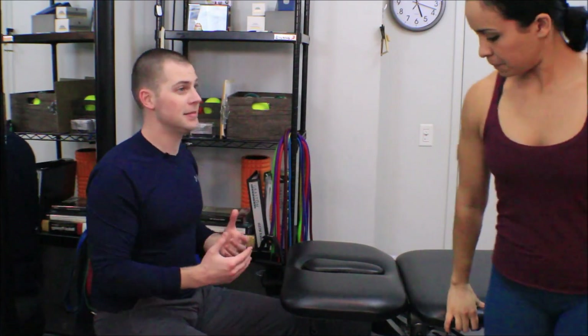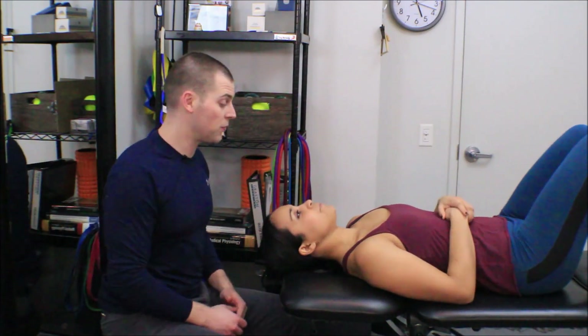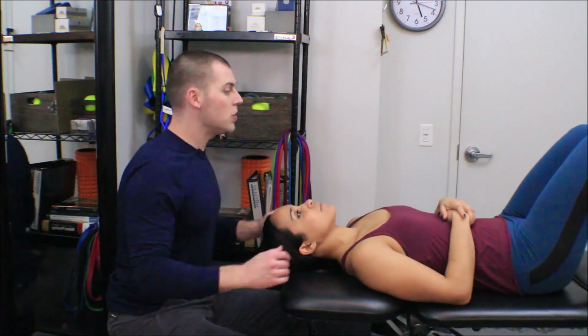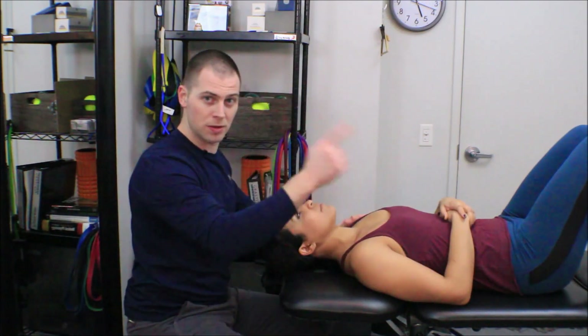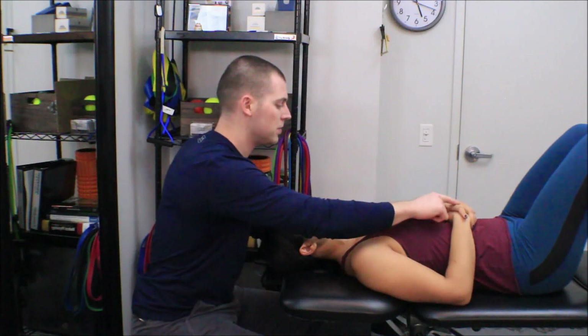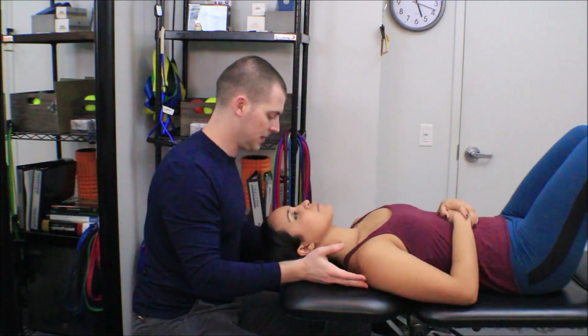I'm going to have my friend Melissa come out to help me demonstrate this test, which is quite a challenging test. It is a test we have a lot of research on and it's fairly well standardized. Notice that Melissa starts in a hook lying supine position, so her legs aren't straight and her hands are on her stomach, which is going to help standardize the position of her shoulders and scapula.